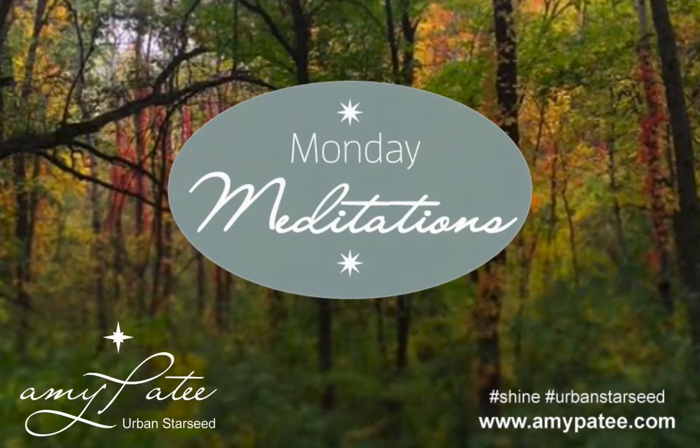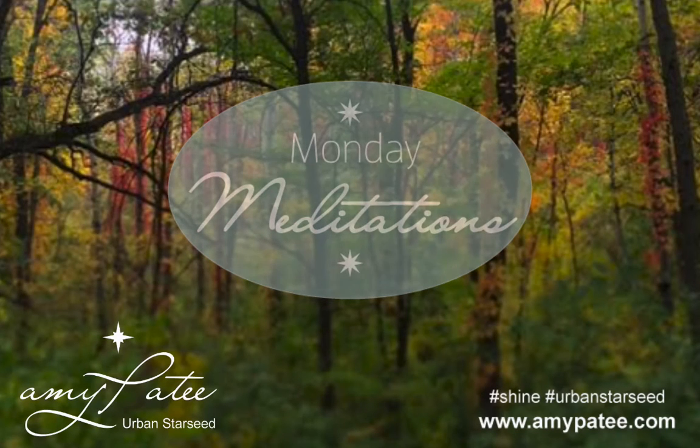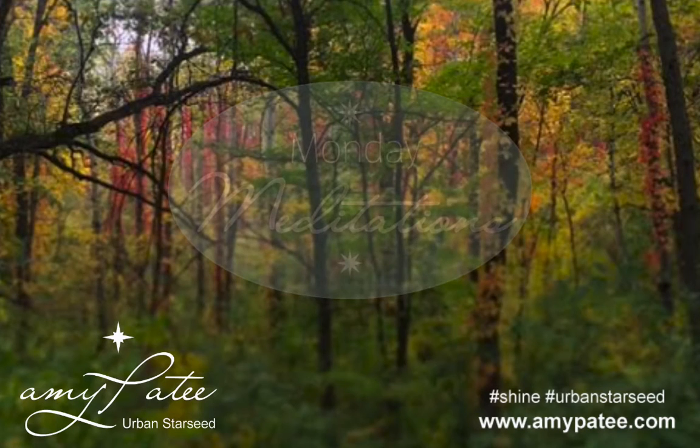Happy Monday. I'm Amy Pat T. Welcome to my guided meditation practice. Today's meditation is going to help you learn the art of sending light and love.